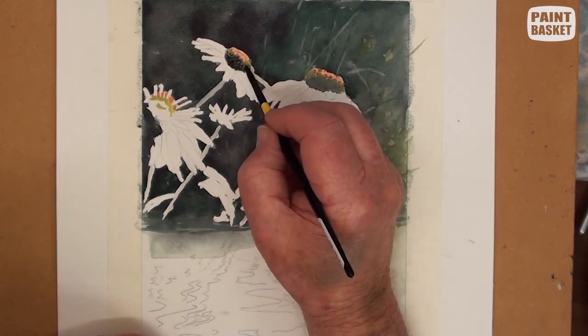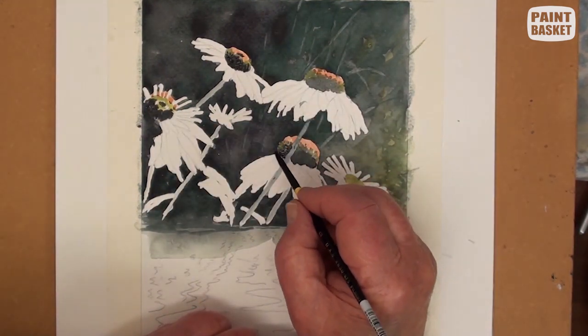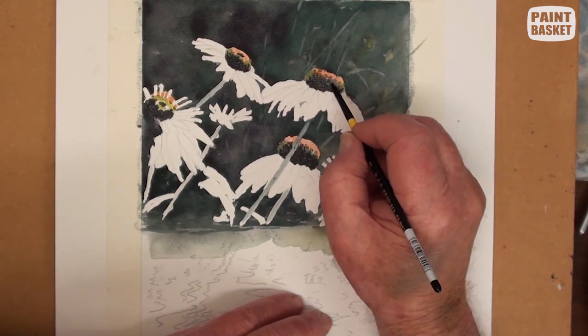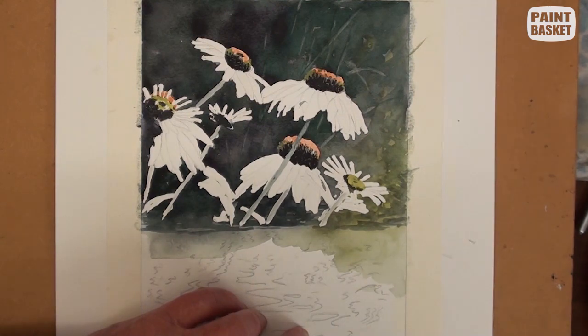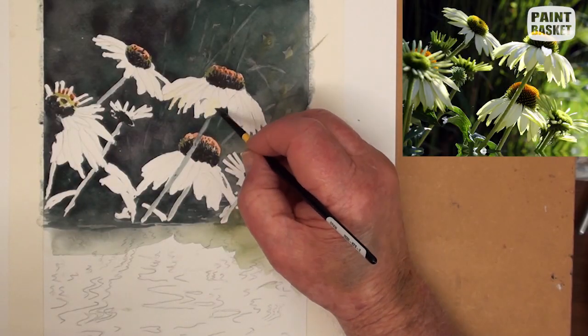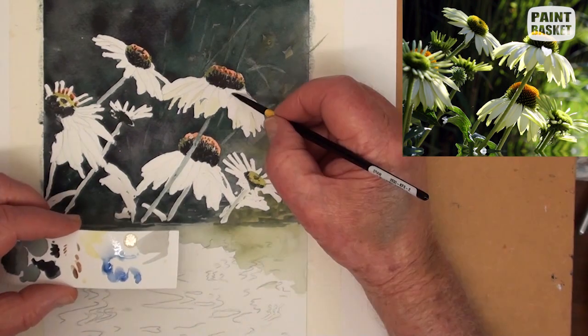The brightest part of the petals is the highlight, so we first paint a very light yellow over all the petals. Starting with the main flower, begin blocking in the shadow areas with a green-gray mix. This main flower must be kept lighter in tonal range than the others because it's the main focal point. Continue working on the petals, putting in the shadows and the lighter yellow.